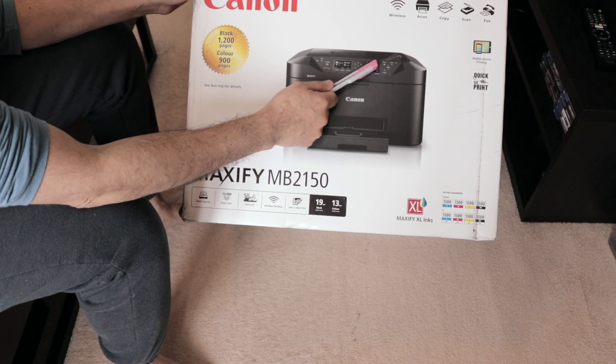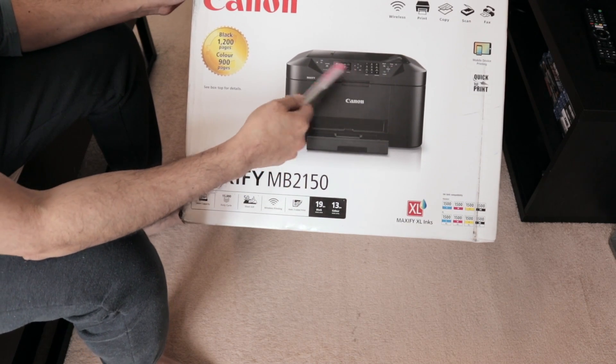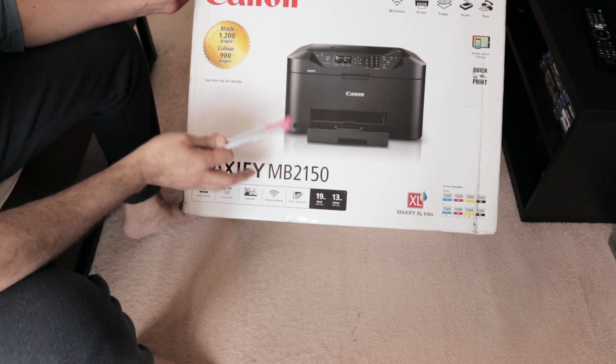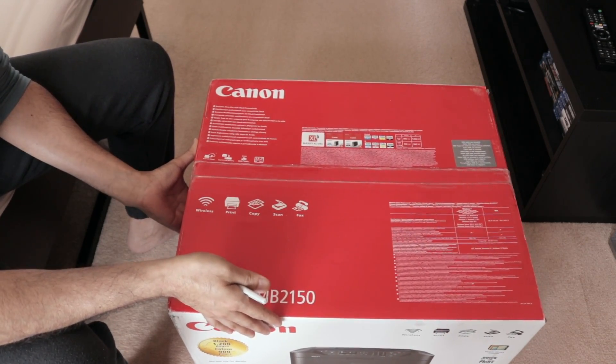One of the things about this printer is it's got the ADF feature — Automatic Document Feeder — and you can put in 50 sheets, which it'll print out or scan. It has a 15,000 duty cycle, which is quite good; after 15,000 pages you'd ideally want to get it serviced. The packaging is quite heavy at around five kilograms.